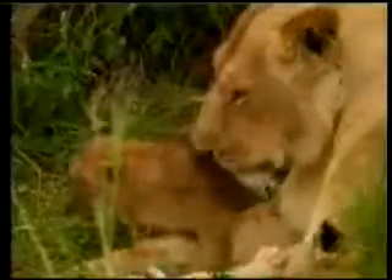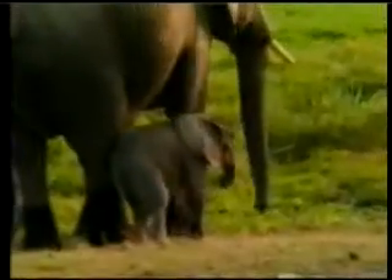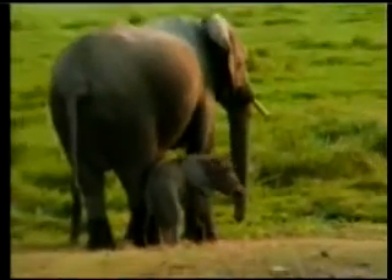Another dilemma instinct poses to the theory of evolution is that animals possess instinct from the moment they are born. An animal which lacked the necessary instinct would be unable to survive — an offspring which did not possess the instinct of sucking its mother's milk would be unable to live. This demonstrates that instinct cannot have come about by stages over time, as evolutionists claim. For all these reasons, instinct is a fact capable of demolishing the theory of evolution all by itself, as Darwin had feared.